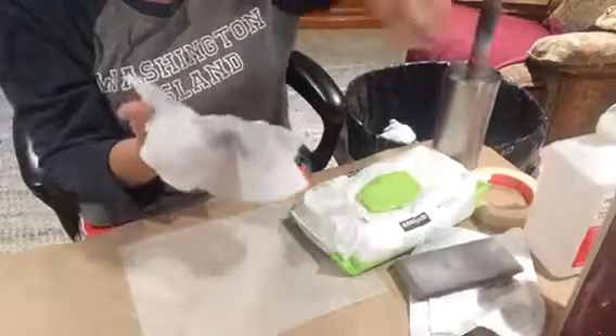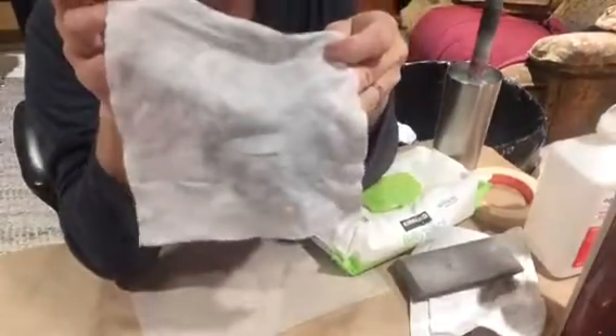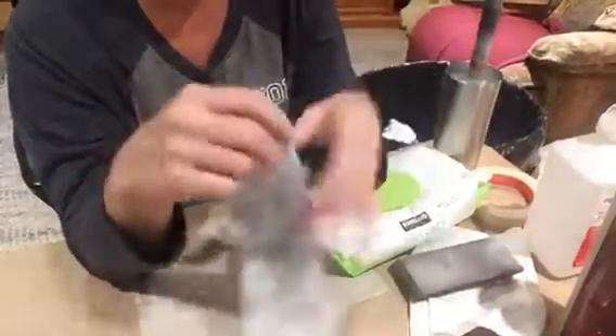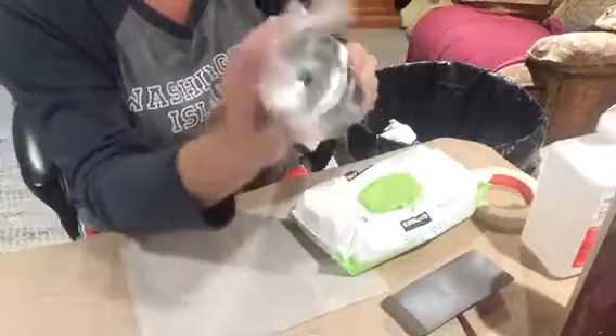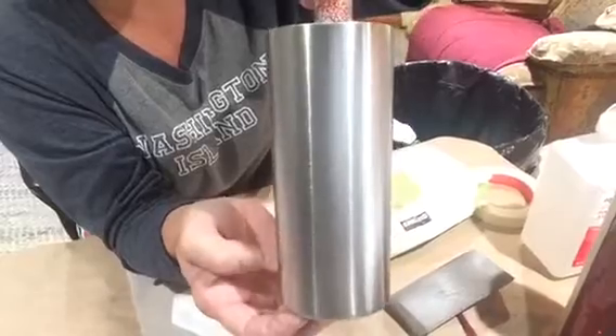Just wipe off what you just sanded, which is a whole bunch of grime. You don't want to paint and glitter over the top of this — prepping your cup is crucial. I just take a rag and dry it off, and now it's ready for you to paint it with a base coat. Thank you for watching.